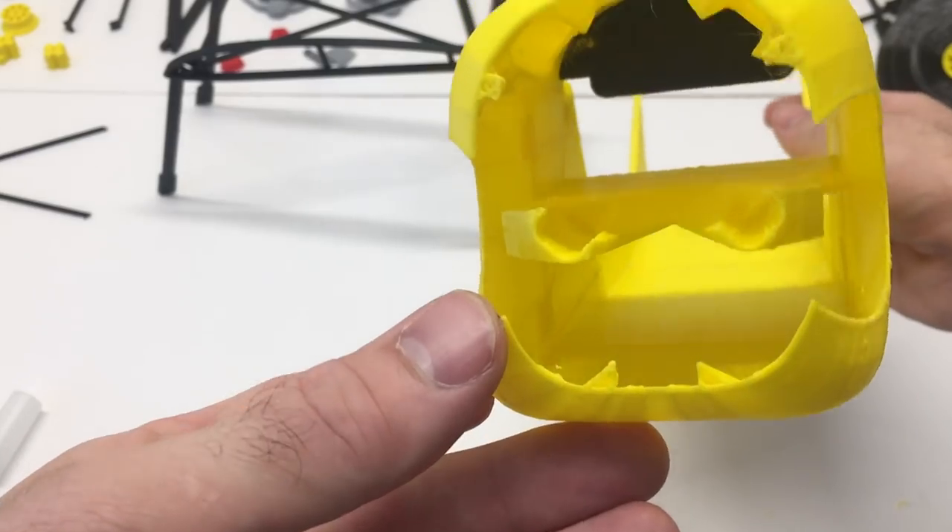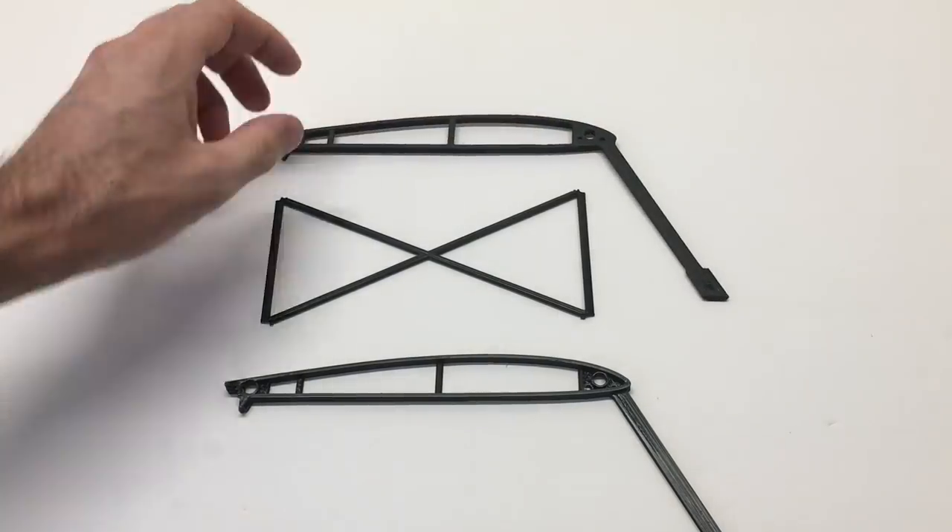Here's the majority of the fuselage. The front portion is all complete, and now we're going to start working on the grid section.